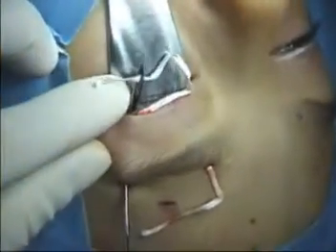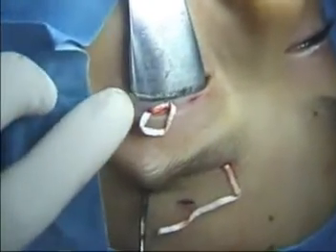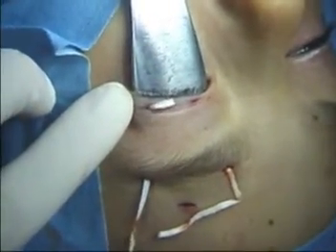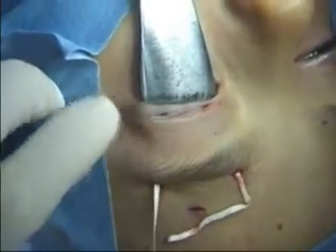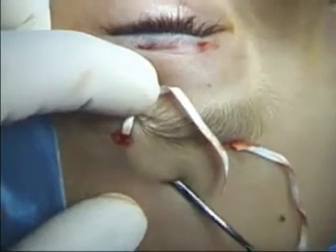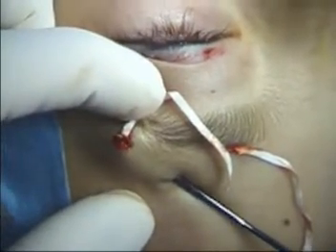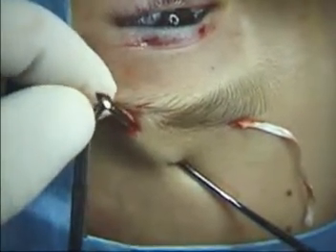TOSUP is easily handled with fingertips or non-toothed forceps. A hemostat can also be used. TOSUP from the medial and lateral brow incisions is then brought through the central incision.